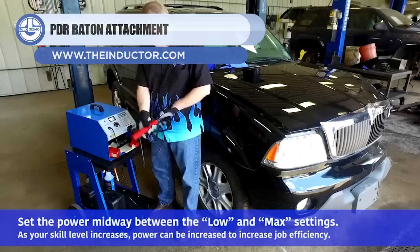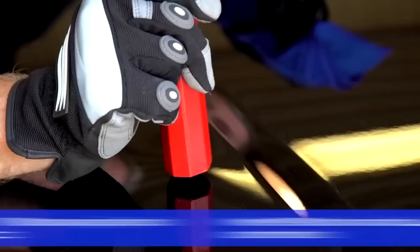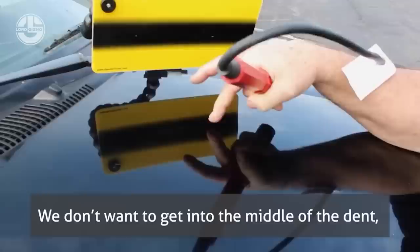Next, we have the PDR Baton Attachment. This system was designed to remove dents from car bodies. There are many options, from hooks and riveting tools to induction systems. It is ideal for small dents, but requires experience as well. However, using it on white cars can cause the paint to turn yellow. Nevertheless, the repair process is much faster and requires less material.